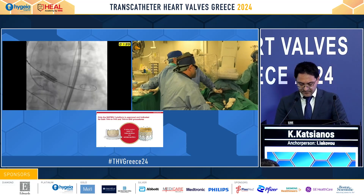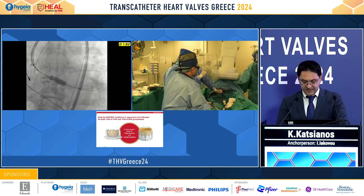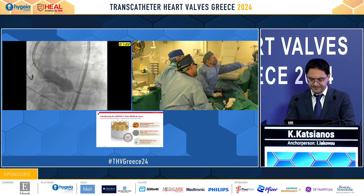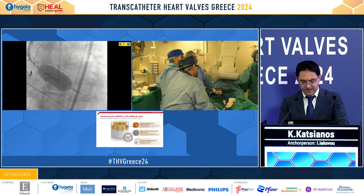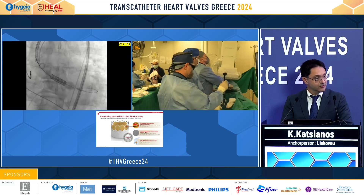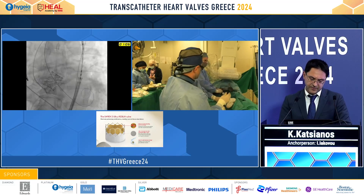We have placed our valve in position, pulled the pigtail, and we are ready for valve implantation. Under rapid pacing, it was a 29mm Edwards Resilia valve, minus 4ml nominal, plus 2 on the balloon. We check the outcome.